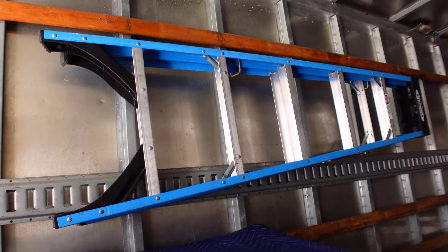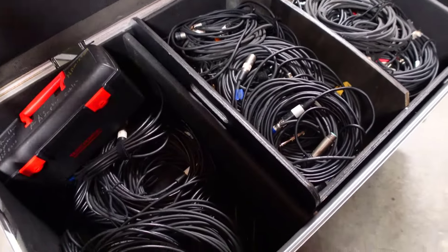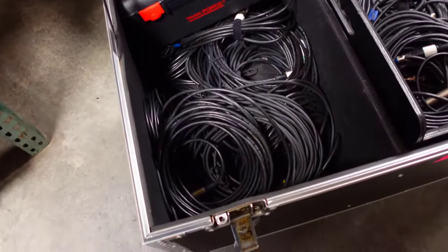As for the cases themselves, you can add dividers to your cases to help organize things, even trays and small bags and boxes inside the cases.